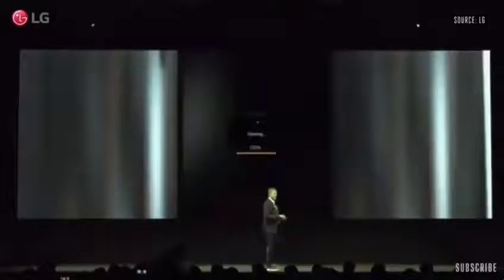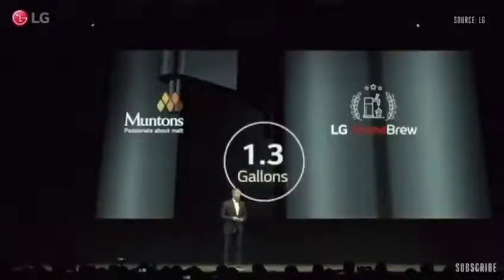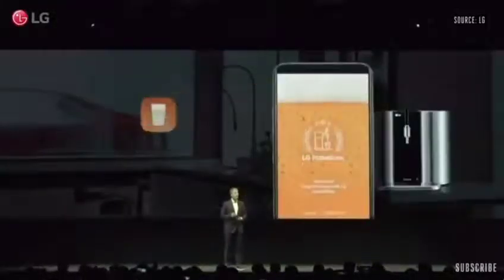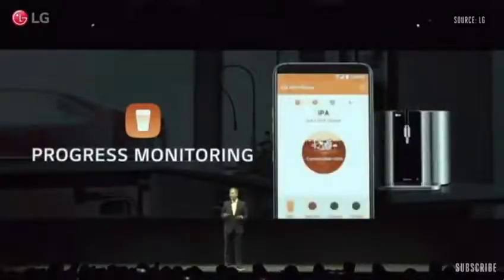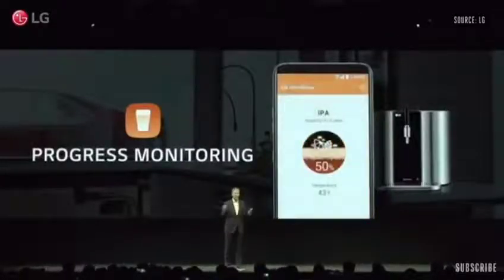Homebrew automatically takes care of the whole brewing process, from fermentation to carbonation and aging, right through to serving and drinking the beer. It even self-cleans — all this in as little as two weeks. The Homebrew will produce up to 1.3 gallons, and to keep you involved every step of the way, our mobile app lets you monitor Homebrew's beer-making progress from anywhere.